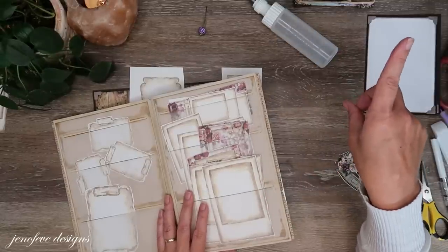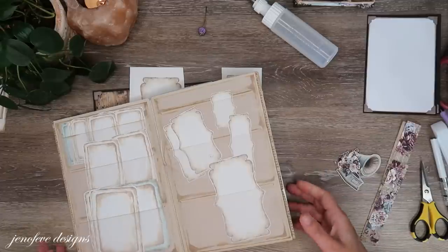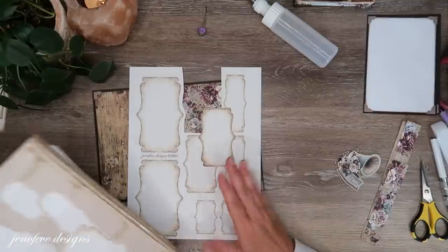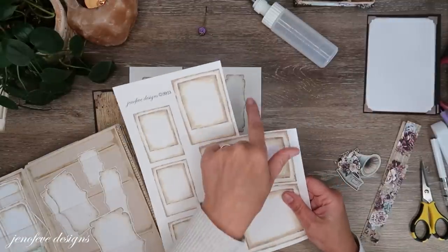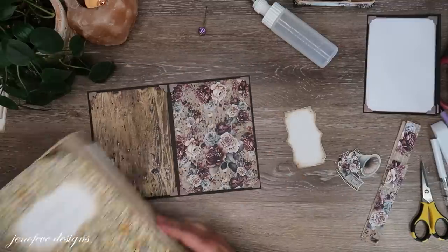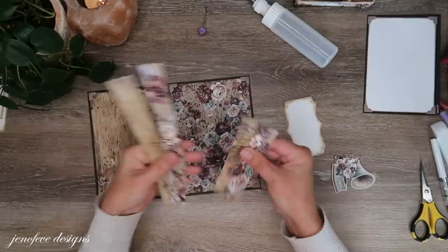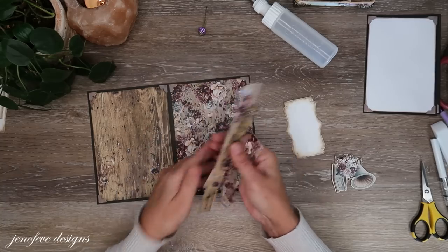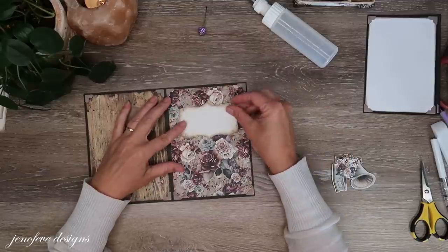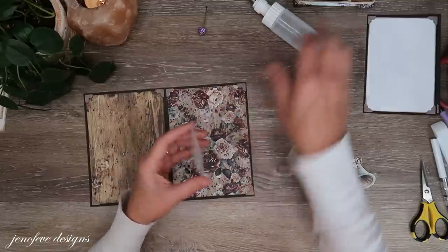I was running out of ephemera holders so I went ahead and printed another sheet of this one and of this one because we're going to be using that here in a minute. I'll probably cut those off-camera and put them in my ephemera holder. All these were the leftover bits from those sheets — I cut it down to five by seven and I'm going to put that in my crafty tray. This is going to be like a title label, a journal spot.